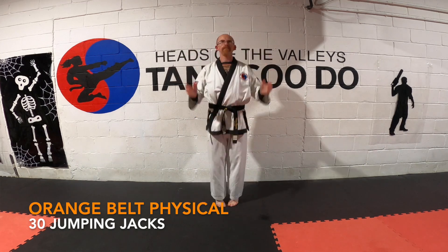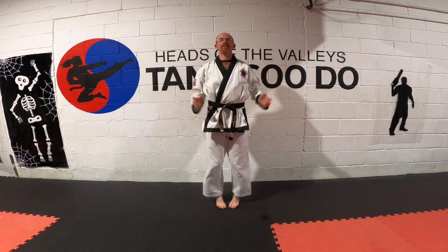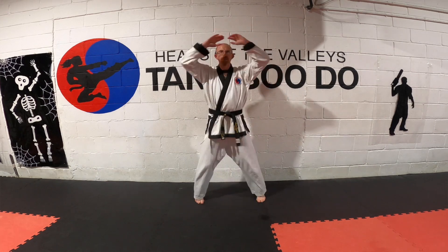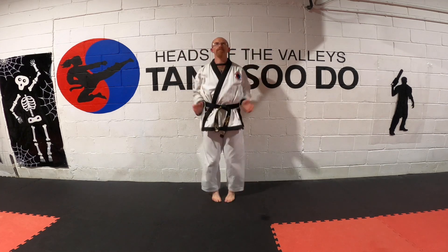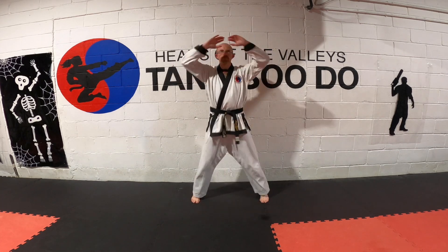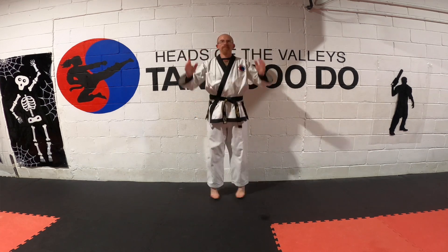This time we're going to do 30 jumping jacks, done the exact same way, designed to raise the heart rate, get the shoulders moving, and move the legs back and forth. Then we're adding in 20 lunges.